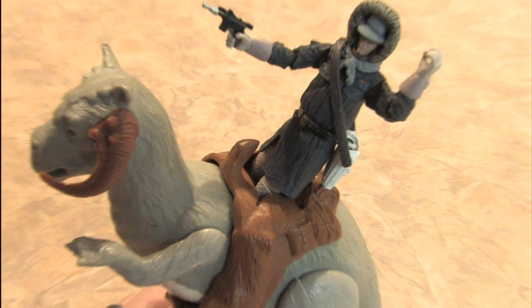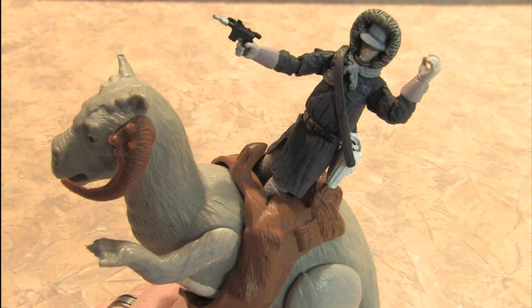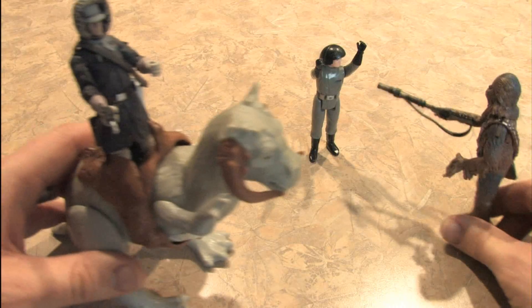This is one of the best old school The Empire Strikes Back toys you can buy, and I'll be sending all of you to eBay to find one. Check it out.